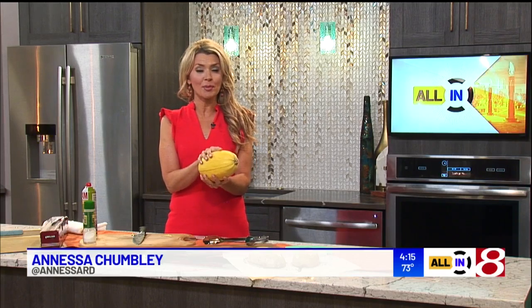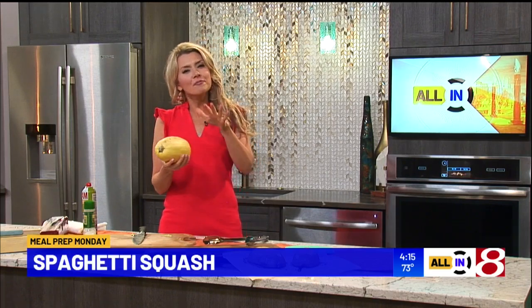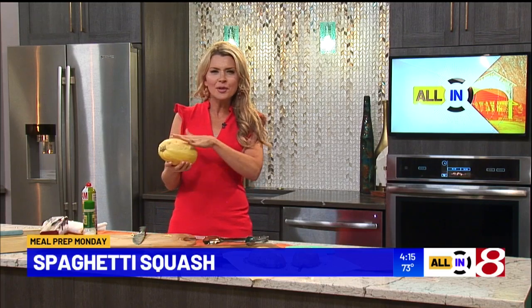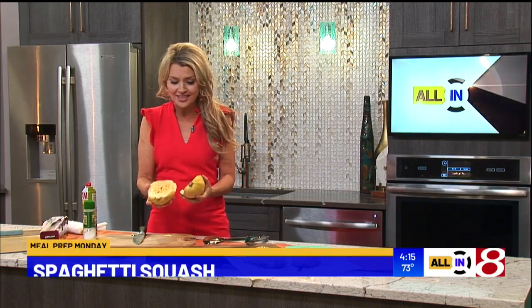Everybody join me in the kitchen. I thought it would be fun to kick off fall by making spaghetti squash for our meal prep Monday recipe. It's so easy. This is literally the only ingredient we're going to work with. You might have passed spaghetti squash in the store and thought, I saw someone post about it, it looks neat, but I really don't know what to do with it. So I'm going to show you right now and give you lots of ideas this week.